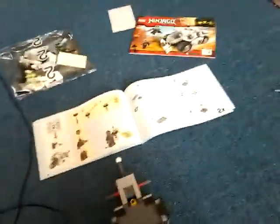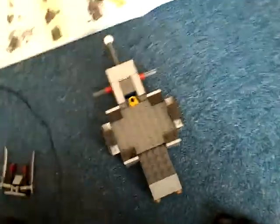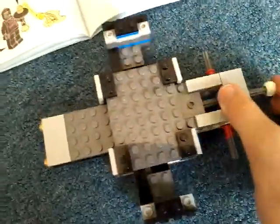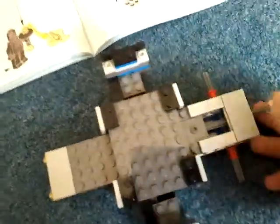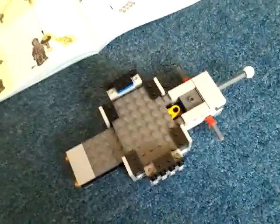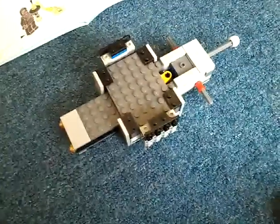Hi and welcome back. I have finished bag 2 — this is what it looks like at the moment. It's kind of in that weird stage. Don't you always think that LEGO builds look really weird when they're like half done? Right, okay, well that's what that looks like. Let's continue.